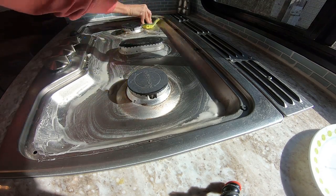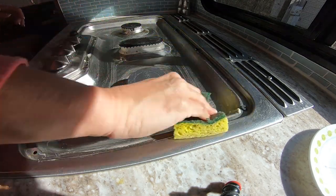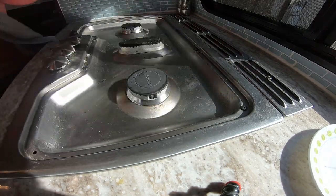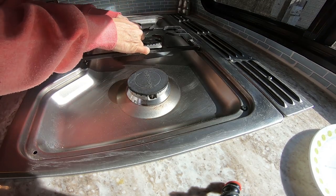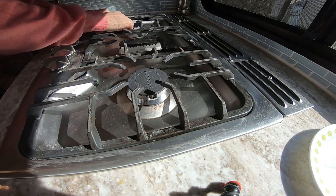Yeah, it looks a lot better — really made it a lot better than it was. Got the sink all cleaned up, got the drain smelling fresh and clean, and the water's flowing a lot better than before. It was starting to drain a little slow, probably had some buildup, but we got that fixed.